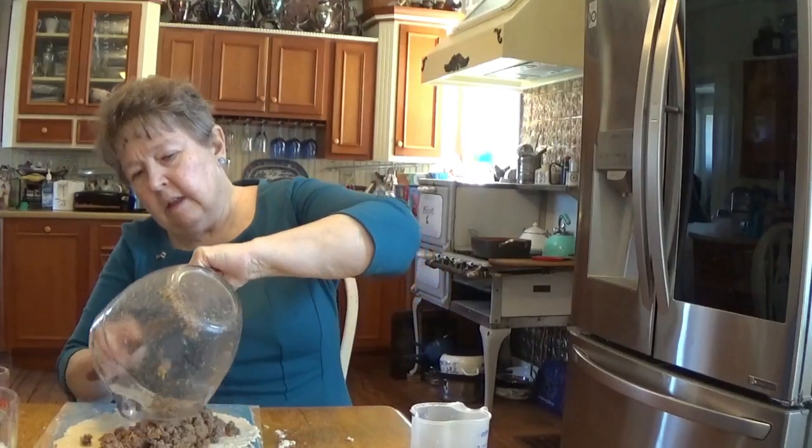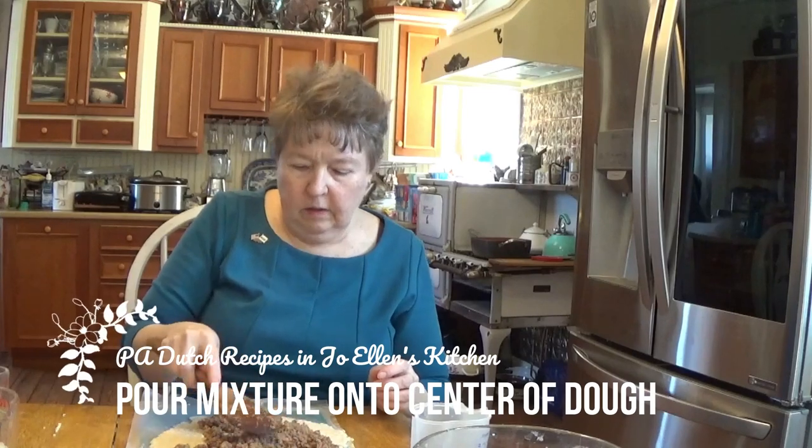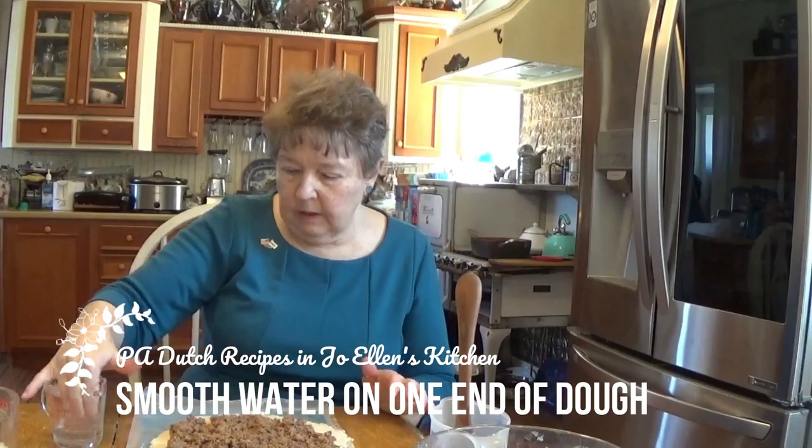That looks like it's sticking together pretty good. I'm just going to pour it right in the center of my pie dough. I'm going to spread this out almost to the ends, not all the way. On one end, what I want to do is get my fingers in some water and apply it to the edge, because we're going to roll this into a pinwheel. You can also cut squares and fill half and fold it like a triangle, but I think the pinwheels are kind of fun. I have a little water here and I'm just going to rub it on the end to soften it.